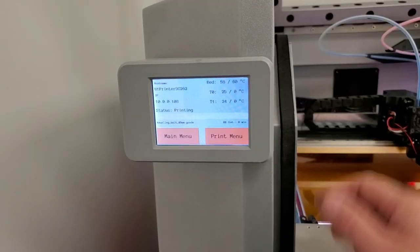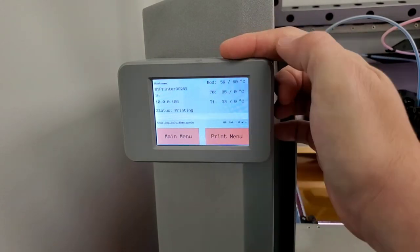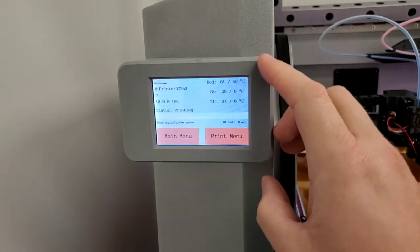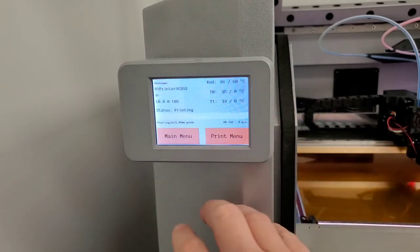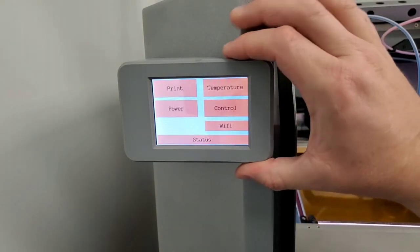Here we are at the LCD. You can see that it tells you the name of the printer, the IP address on the network, and the status of the print, including the file name, the bed temperatures, and the nozzle temperatures. If it were printing, you'd see the estimated time once it stabilizes. On the main menu, you have five options where you can set up a print.